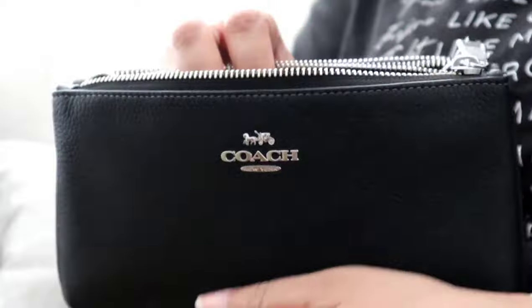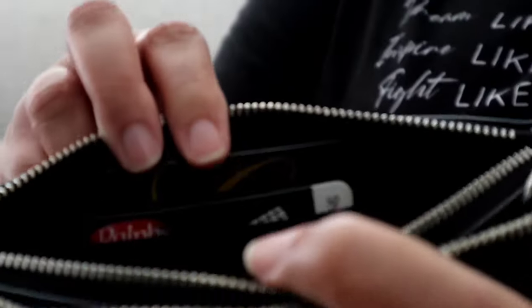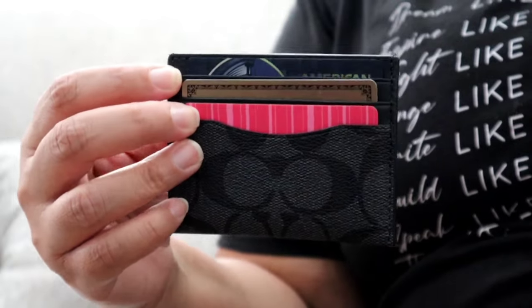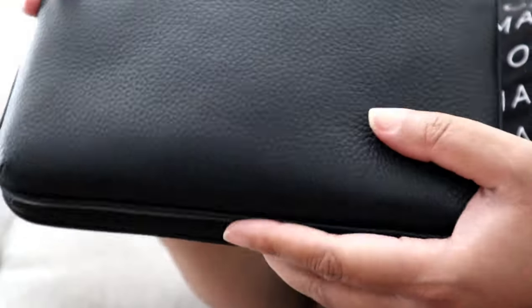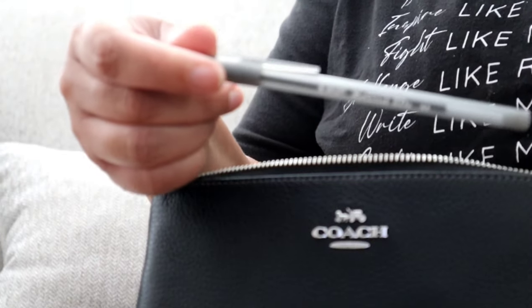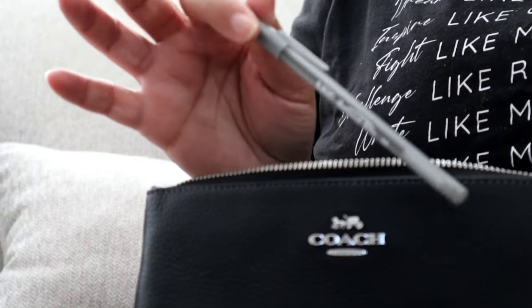Now in this front zip pocket it does have two card slots right here. I decided to still pack a separate card holder — my most-used credit cards on one side, and an ID window with my driver's license on the other. I also have a mirror in here, and a pen because I'll more likely than not be completing the birthday card in the car on the way there.